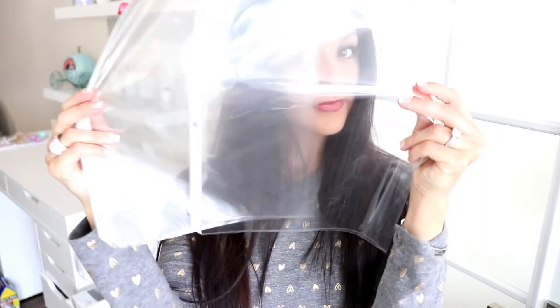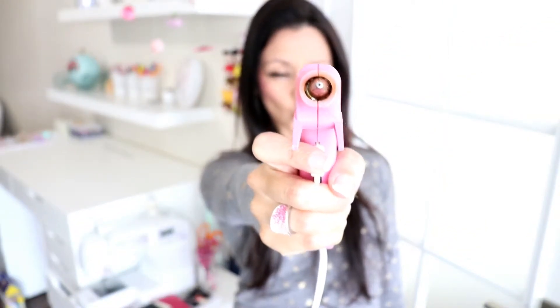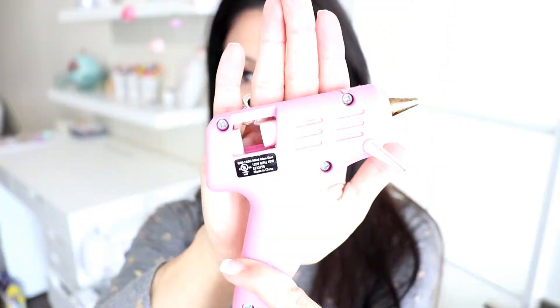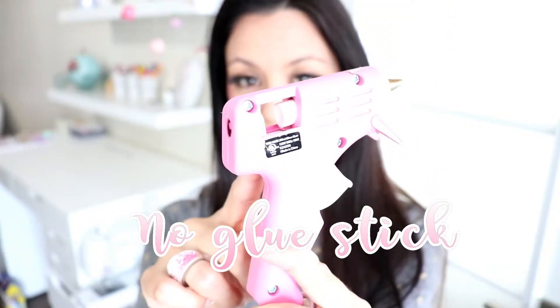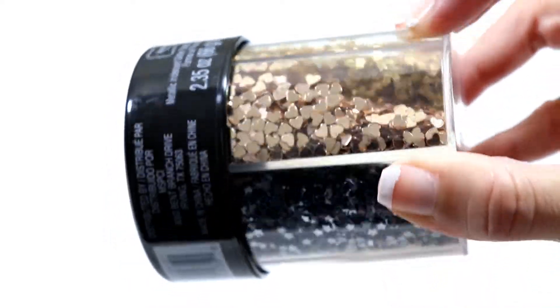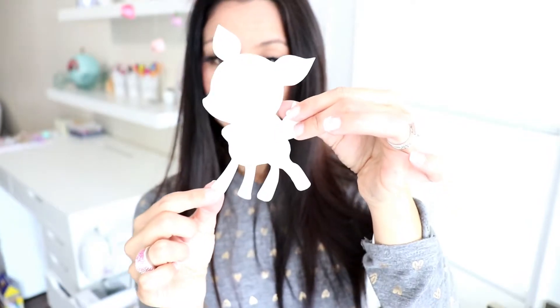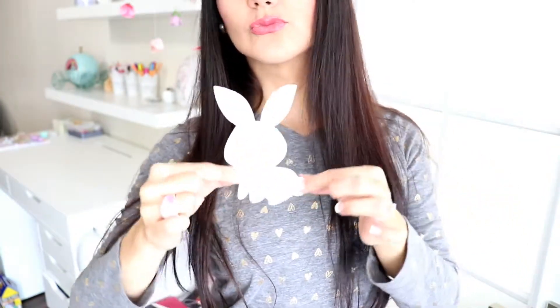They're very easy to make and you only need a few things: a few plastic page protectors, your hot glue gun without the glue sticks — only the hot glue gun — glitter, sequins, or anything sparkly that you want to throw into your ornament, and paper cutouts of the shapes that you want your ornaments to be.